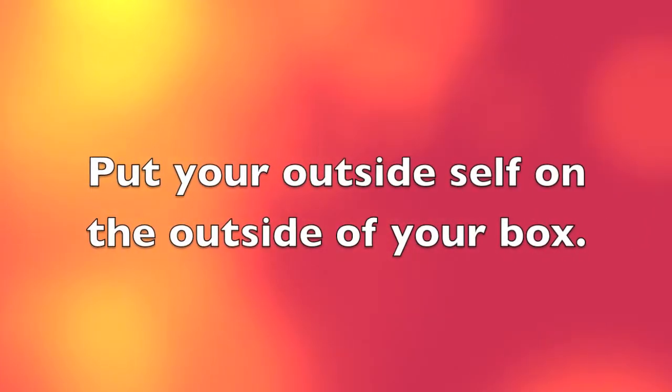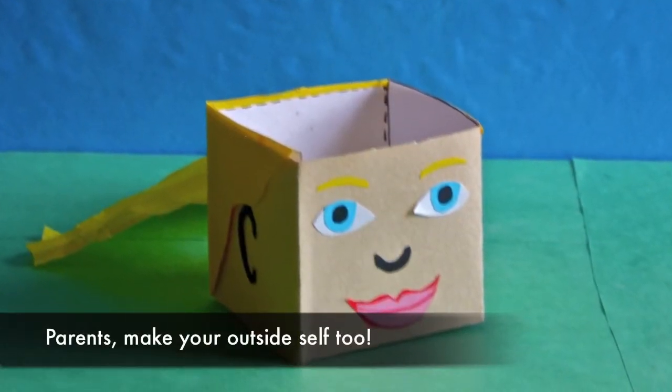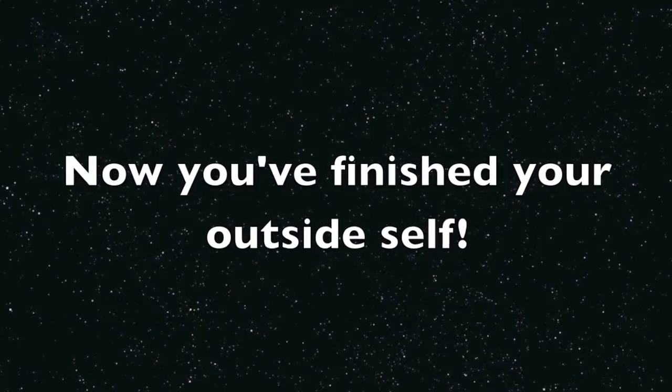Put your outside self on the outside of your box. Make your outside self too. Now you've finished your outside self.